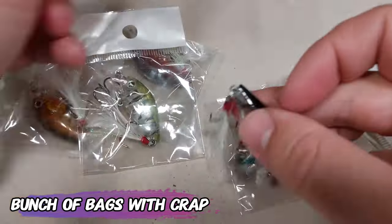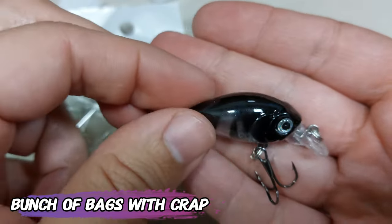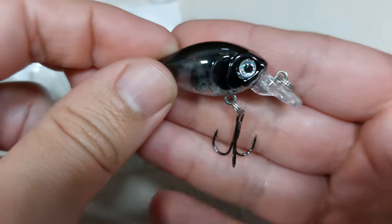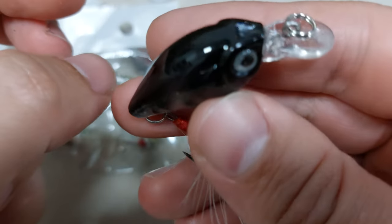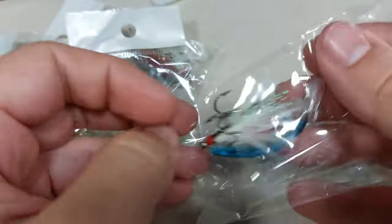And now the worst for last. These lures — I don't even know the name and I don't care about the name, because they look like crap, they feel like crap. I put one in the water and they run like crap. These are lures that I ordered on the buy more, save more deal. They cost me less than $1.99 for the 5.